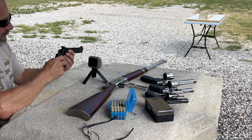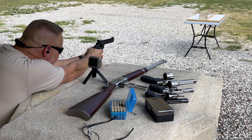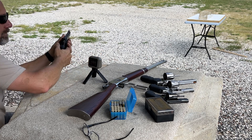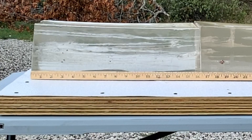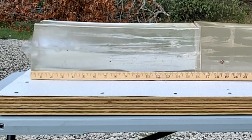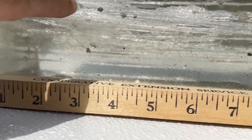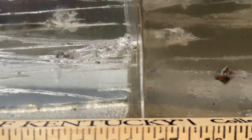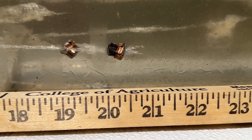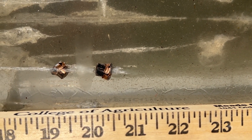Hornady 125 grain XDP in .38 Special out of the Taurus 6.5-inch Tracker. Velocity of 1129 fps. The wound track shows expansion with six petals coming off, a nice temporary wound cavity similar to the rifle. Total penetration is out at about 20 and a half inches, just nudging out the rifle — a little bit less expansion and a little bit more penetration.